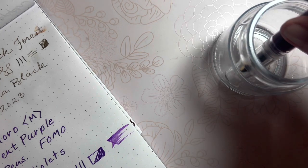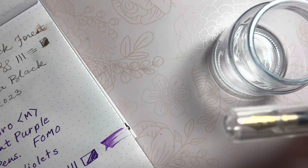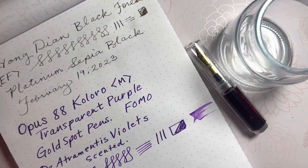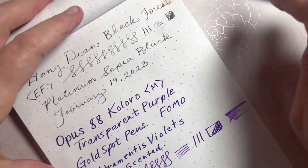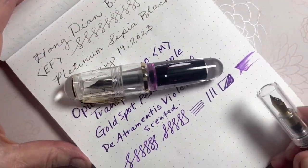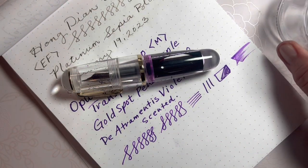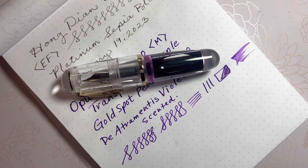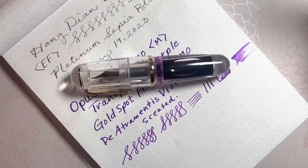This nib size here is fine, where the Q1 was an extra fine, and it's been such a pleasant joy to write with this week. I can't tell you — it's been so much fun. I teach special ed, multiple grades in the intermediate.